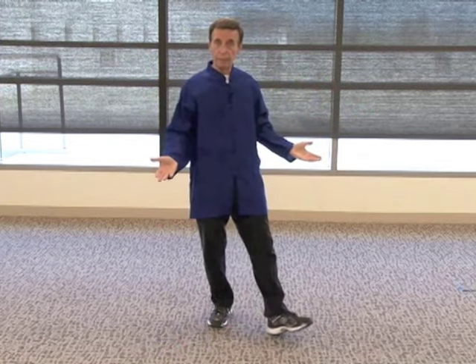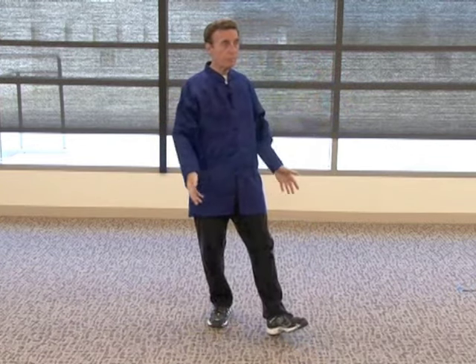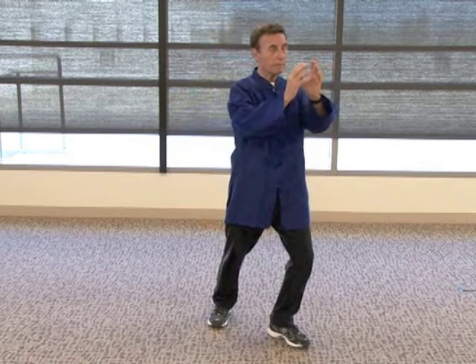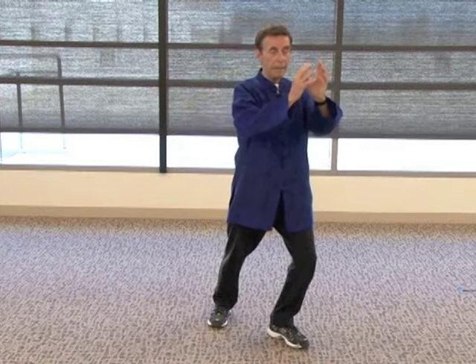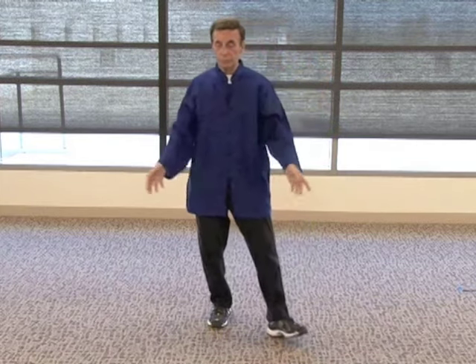The next move, right side: palms open, step with the right leg — same thing. And now I'll bring it into a close and rest the hands on a table.